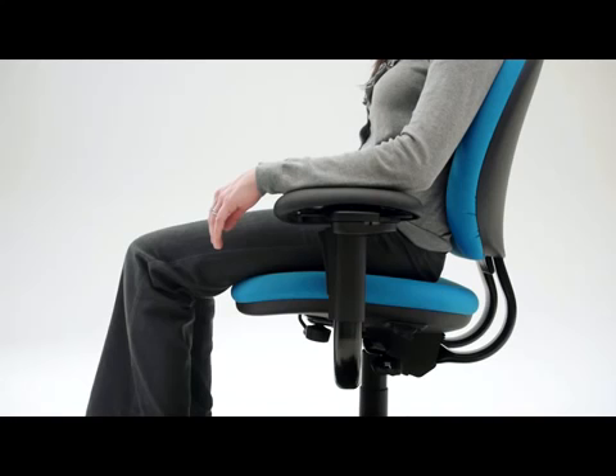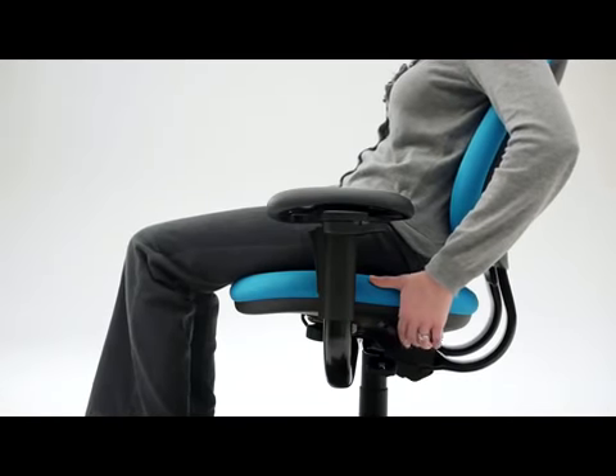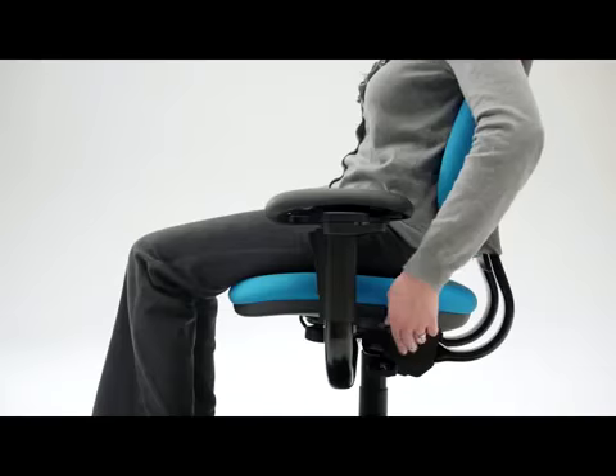It is recommended that you recline in your chair often throughout the day to change posture and relieve your spine. With the backstop feature, you can set the backrest at various degrees of recline. Hold the switch forward while you recline and release the switch when the backrest is at the desired angle. To lock in an upright position, flip the switch forward as you sit upright.